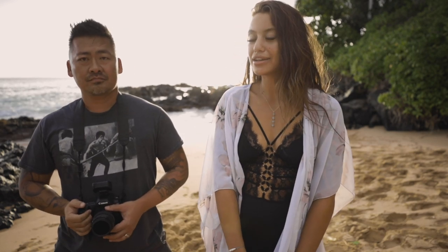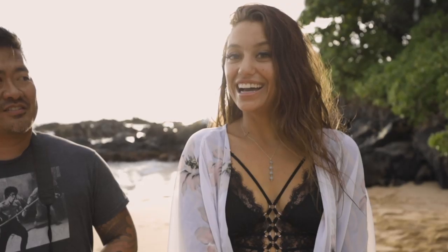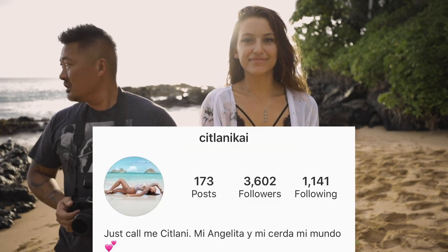How long have you been shooting? About seven years. Seven years? She started when she was 30. I'll post her Instagram down below — she actually has a phenomenal look on Instagram.